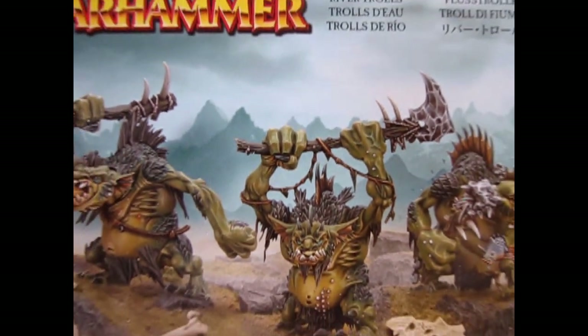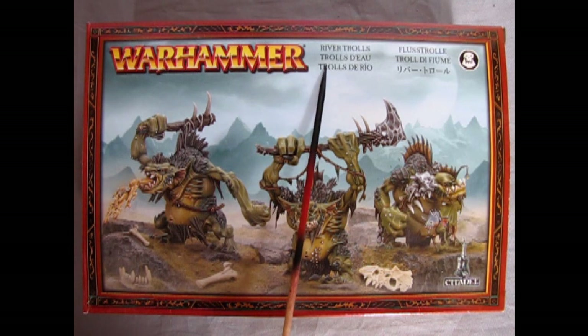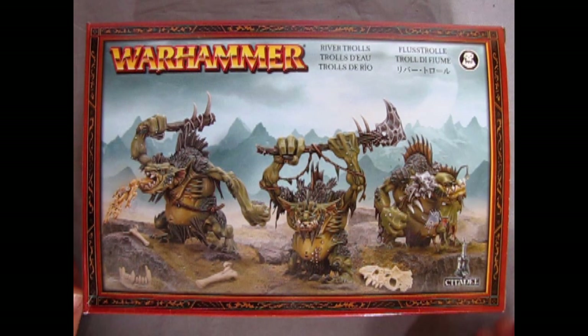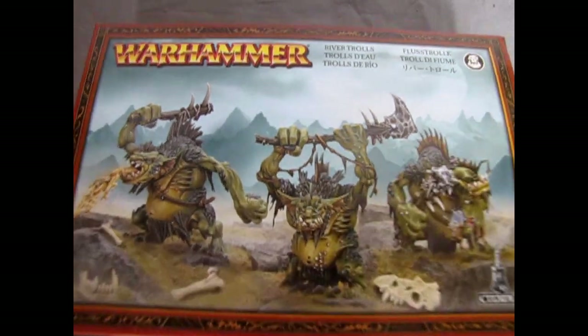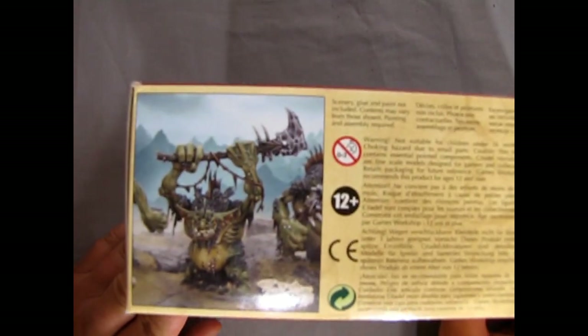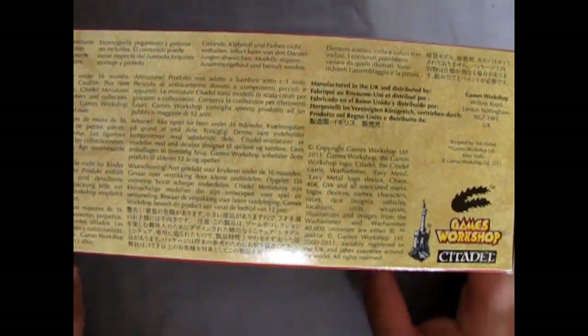And here we are right back down on the old river as we check out our Fellwater Trogoths, formerly known as River Trolls. I've had this box for a while, secretly hidden away in my basement. If we look at this side of the box we get a close-up picture, as well as in many many languages everything you ever need to know about this kit.